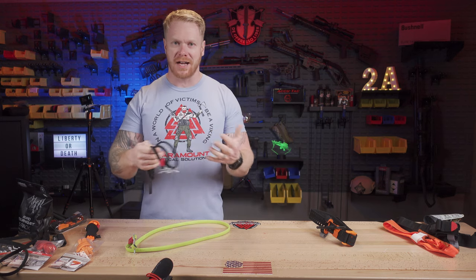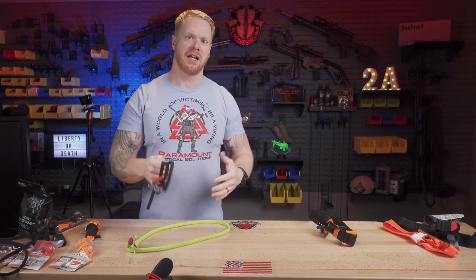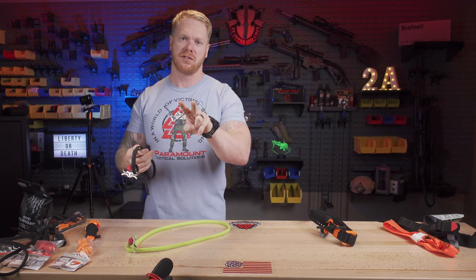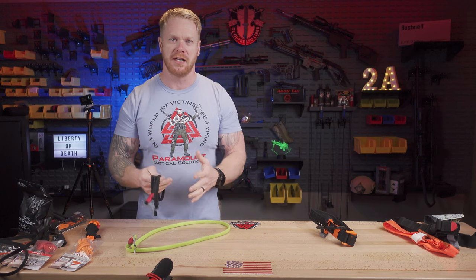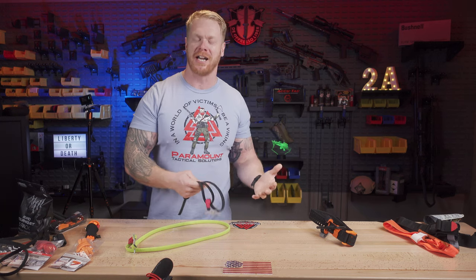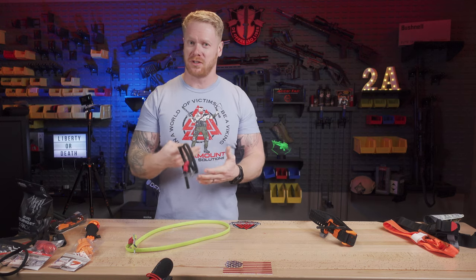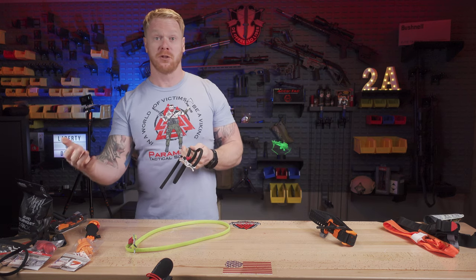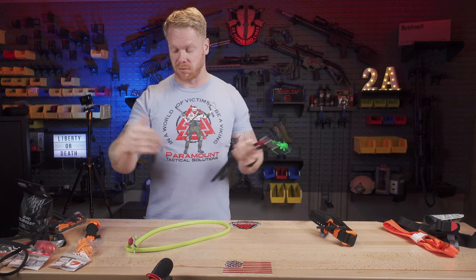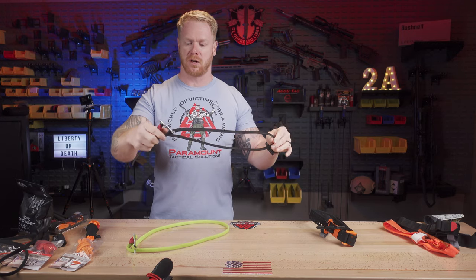I also want to say this video is not a substitute for training. I'm giving you some basic understanding of these two tourniquets, but that doesn't mean you're trained. You need to come get training with us or another reputable company so you can use these correctly, understand how to use them in context, and possibly save a life — as opposed to possibly doing more harm than good.